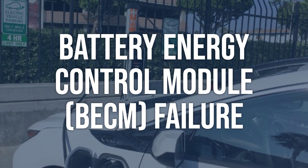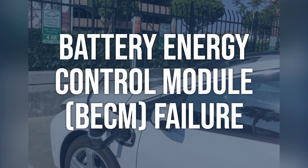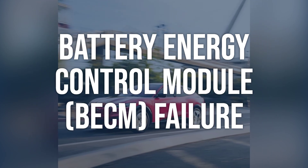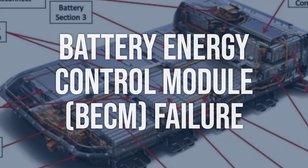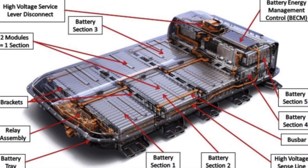Battery energy control module (BECM) failure: Use a scan tool to check for any fault codes related to the BECM. Inspect the BECM for any physical damage or signs of malfunction. Replace the BECM if it is determined to be faulty. Clear the fault code and retest the system.